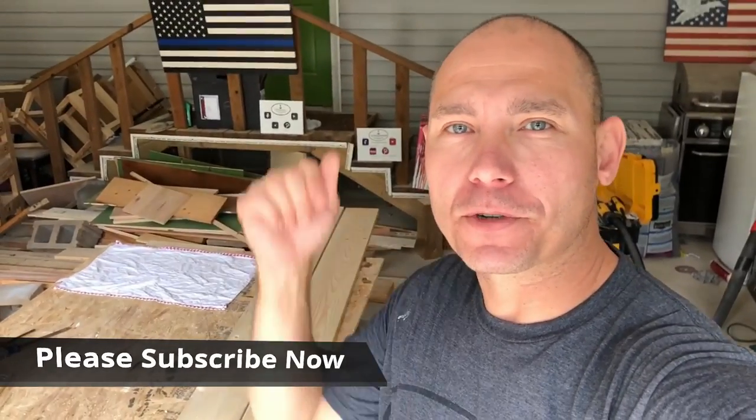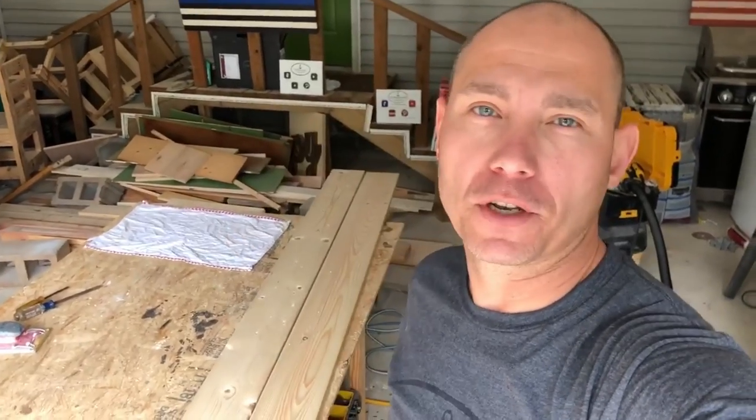Hey, if you're new here, please consider subscribing — hit that subscribe button below. Click the thumbs up and share this on your social media. Virtual fist bump if you do that; we appreciate that.